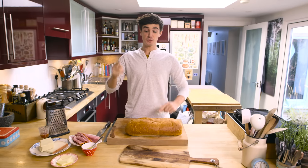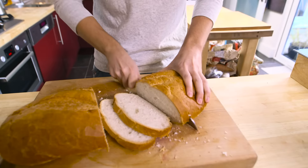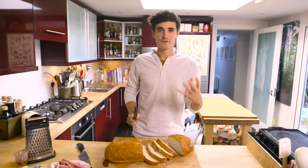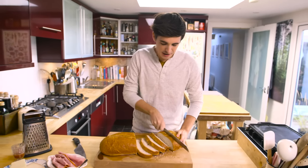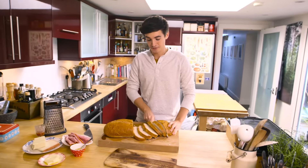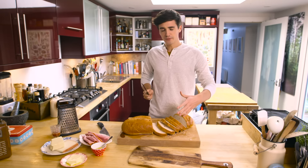First things first, we need to slice up our bread and get butter in. Grilled cheese is just one of those ultimate comfort food sandwiches. They are so easy to make and if you do it right, you have something that is just out of this world. The bread I'm using is a white bloomer loaf, but if you can't get your hands on this, any old sandwich bread will work.